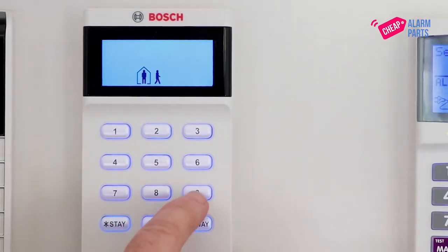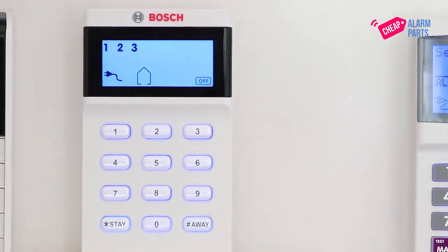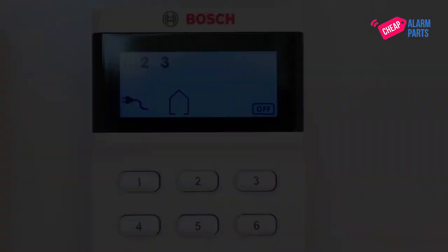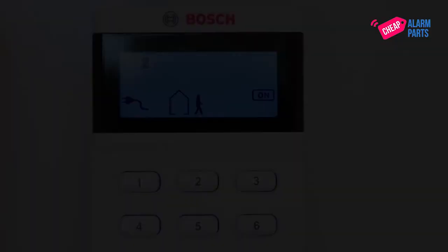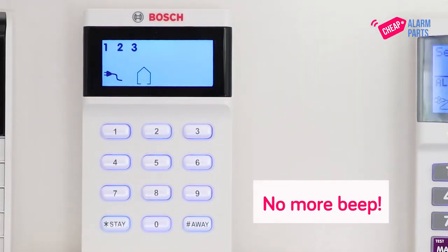Let's jump out of programming mode, which is 960 Away, and let's test the remote control — and the outside siren beeps are gone.